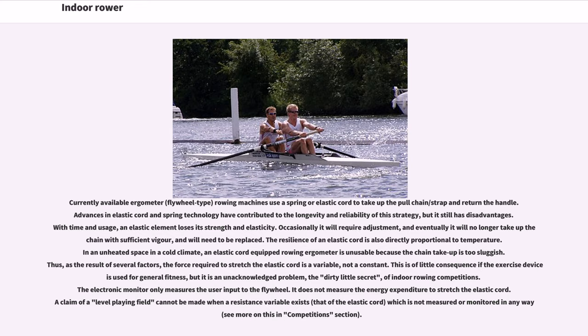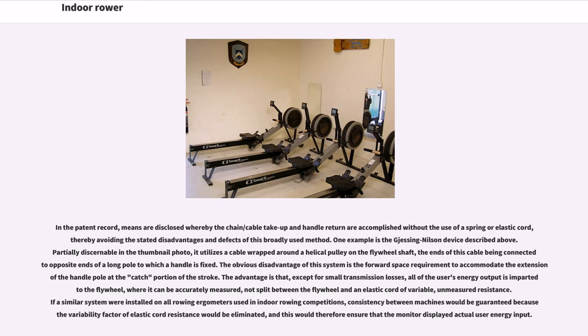This is of little consequence if the exercise device is used for general fitness, but it is an unacknowledged problem — the dirty little secret — of indoor rowing competitions. The electronic monitor only measures the user input to the flywheel; it does not measure the energy expenditure to stretch the elastic cord. A claim of a level playing field cannot be made when a resistance variable exists — that of the elastic cord — which is not measured or monitored in any way.